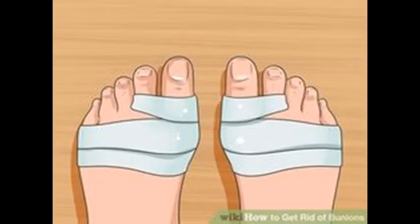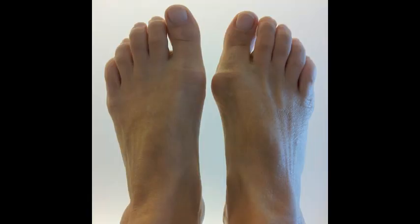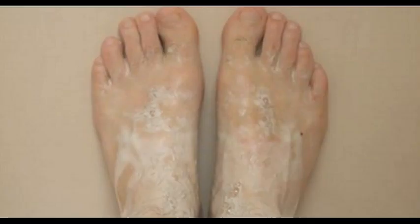The reason for this might be the wearing of tight and narrow shoes. The bunion can also develop as a result of an inherited structural defect, stress on your foot, or arthritis.